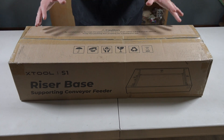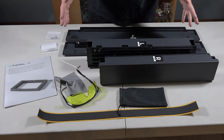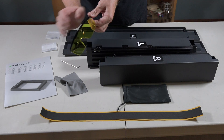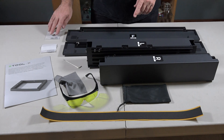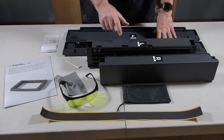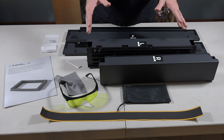When you get the riser base for the S1, this is pretty much how it comes packaged. Let's crack this open and see what's included. These are all the components: a front panel, back panel, left and right panel, a light blocking strip, a case for your glasses — a funky shade of yellow this time — glasses, a cleaning cloth, an Allen key, the instruction manual, and two bags of hardware. All of the framework is metal, so it's really well constructed.